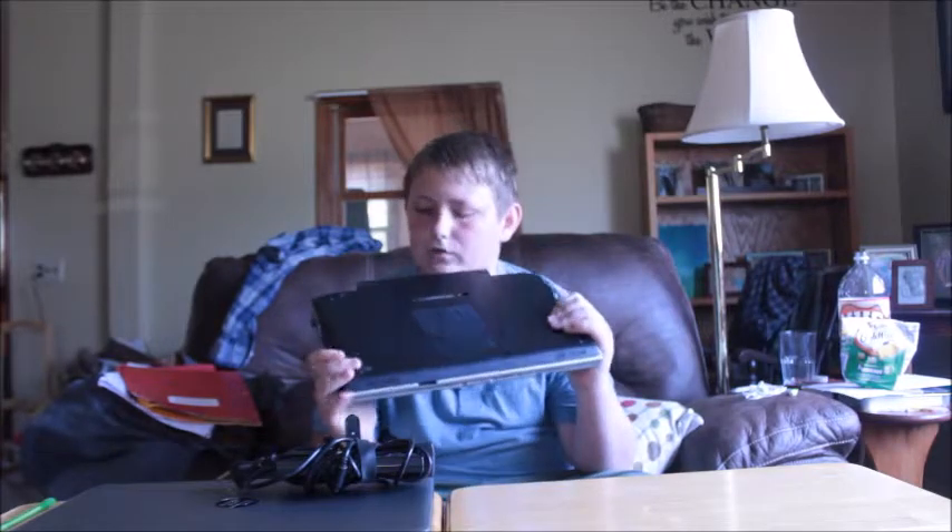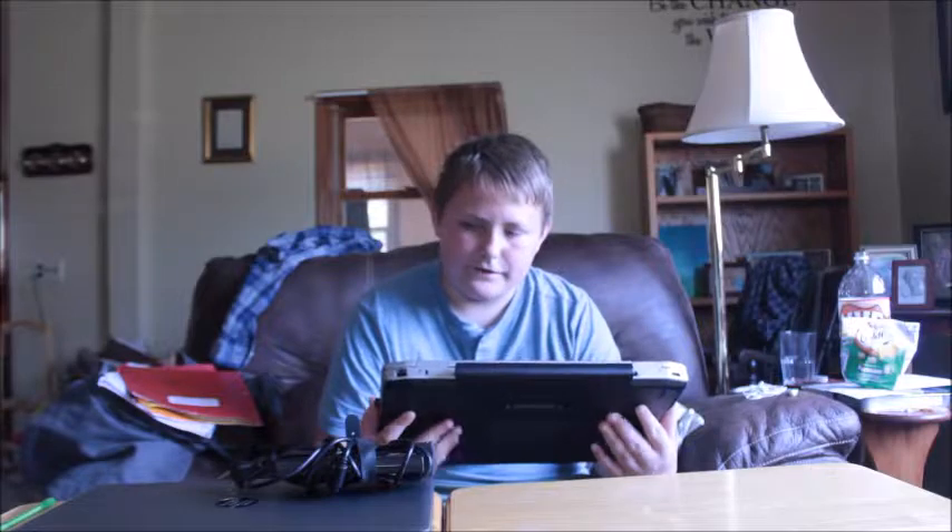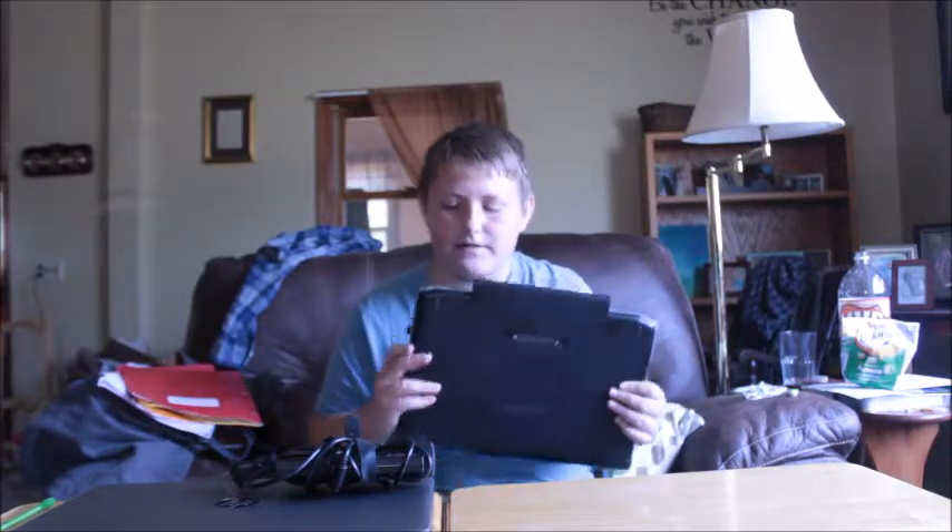Not great specs overall — good processor, not a good amount of RAM, has a spinning hard drive and disk drive, which is not ideal. So that's this laptop.